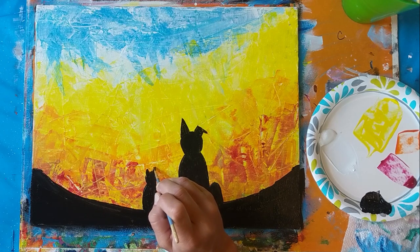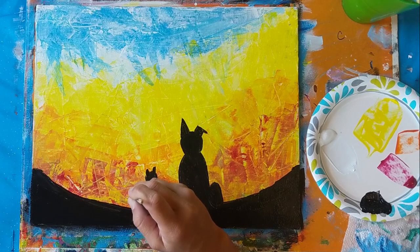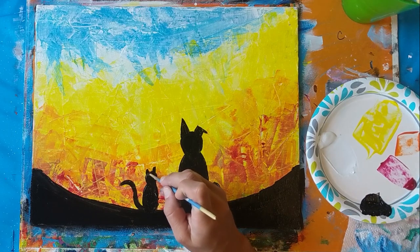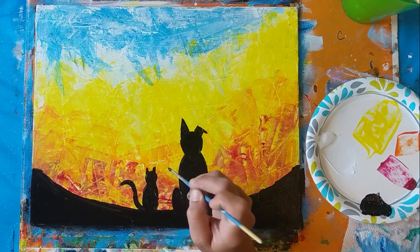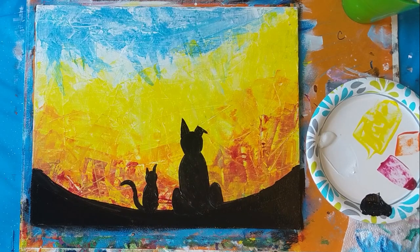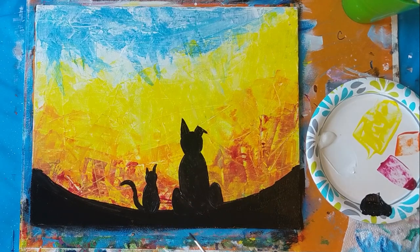I'm so proud of you for painting at home. Please send me a photo of what you paint — email it to paintwithlovejoy@gmail.com. I'll post your photos on my website and social media pages, and it really does make my day when I get those emails. Just knowing that you guys enjoy the videos — so thanks again.